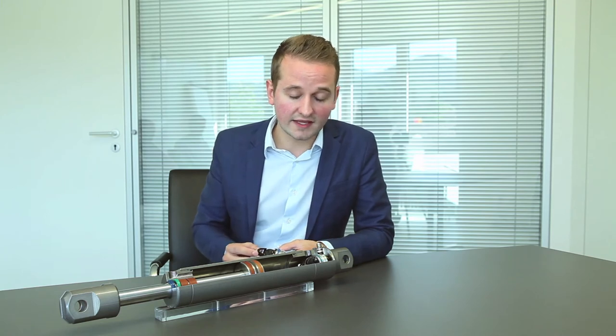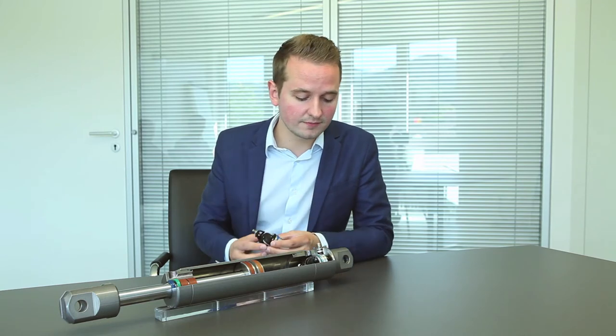Together with our connector system KV1H, we achieve a high protection category of IP69K. This means the complete measurement system is perfectly protected against all different kinds of environmental influences.